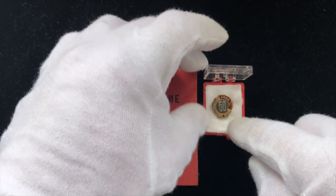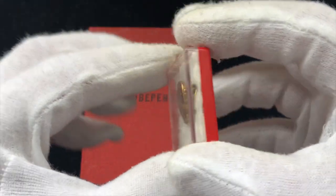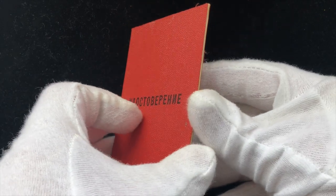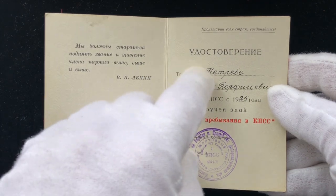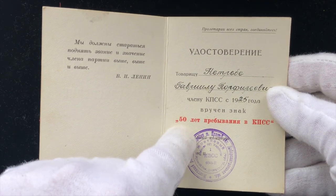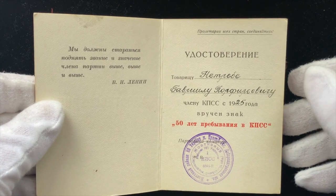I replaced the original foamy piece — it fell apart so I used a cotton piece here. The award booklet itself shows a saying from Lenin, who it was awarded to, and since when the member was in the party — in this case from 1925 — along with the badge name and the stamp from the local Communist Party representatives.